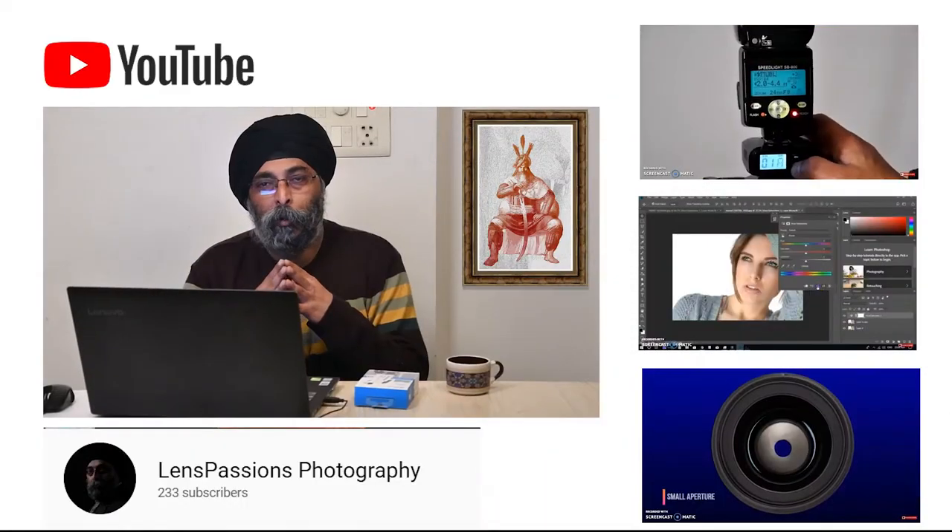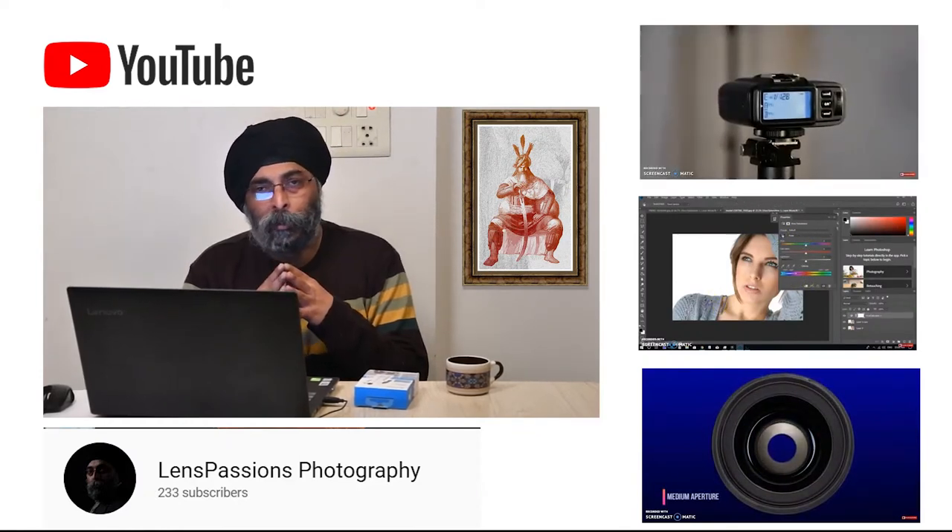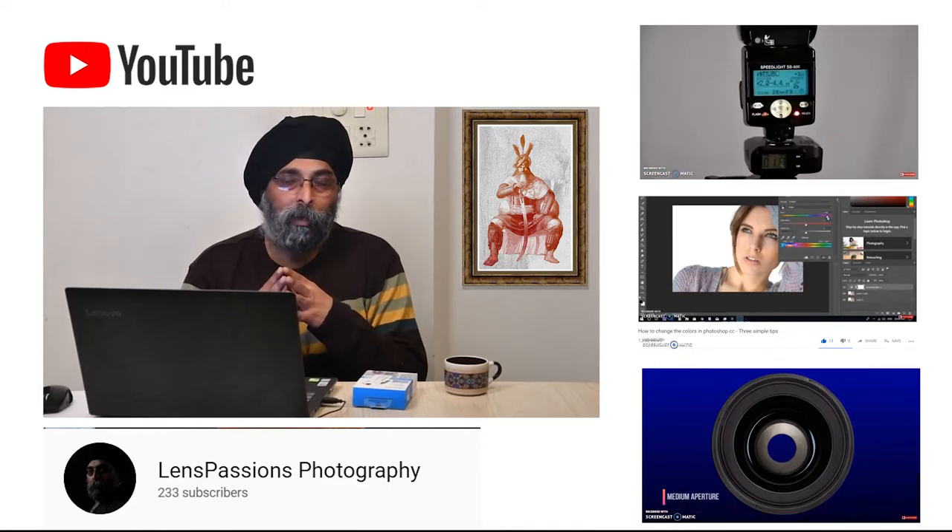Hello friends, welcome to Lenspatients.com. My name is Amanjo Singh and I upload a new video every week on photography and Photoshop tutorials. I also create videos on cameras and gear.